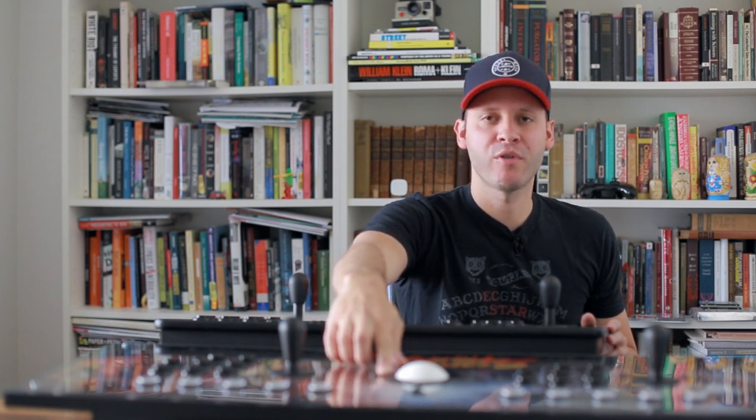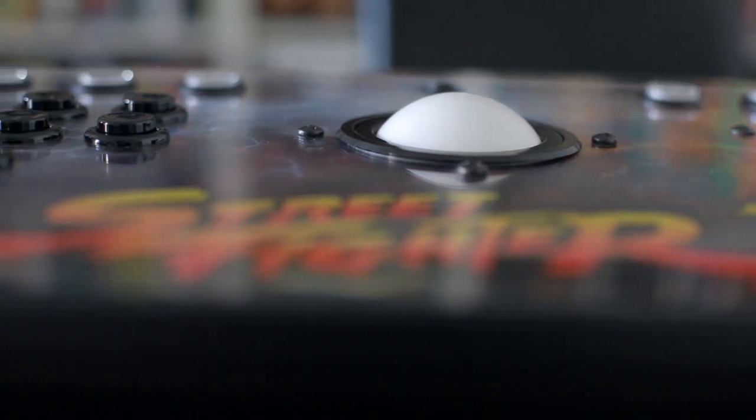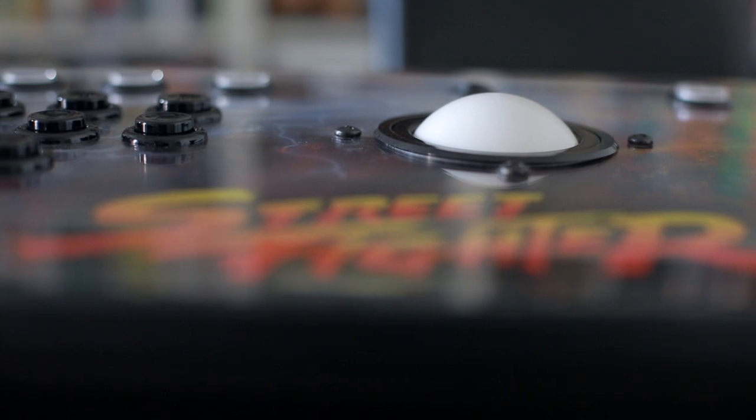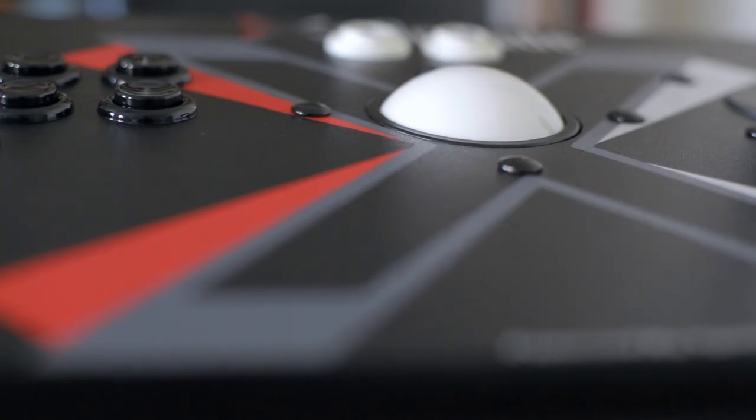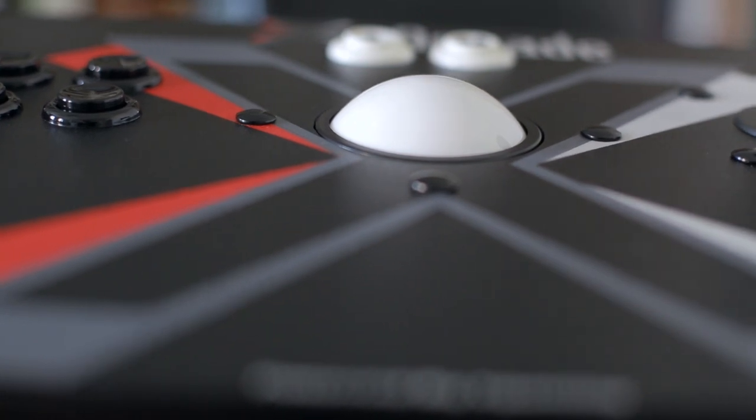They both include a trackball and the quality of trackball on both is very nice. The only difference is that the extension has a bit of a lip around it, so if you rub your finger on it, you bump into it. Whereas the X-Arcade trackball does not have that — it's nice and flush with the body of the actual controller. So I think that's a little bit nicer, but it's not a huge deal.